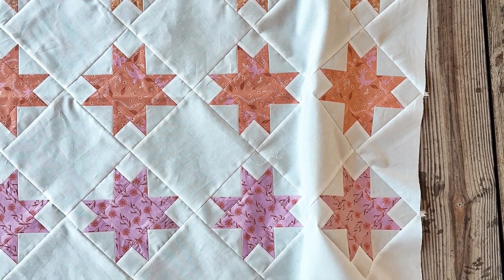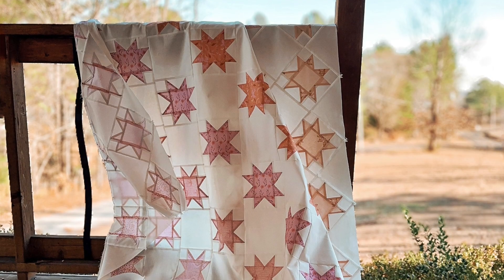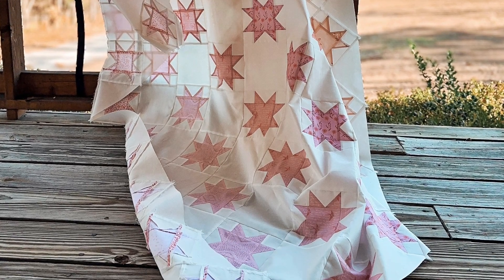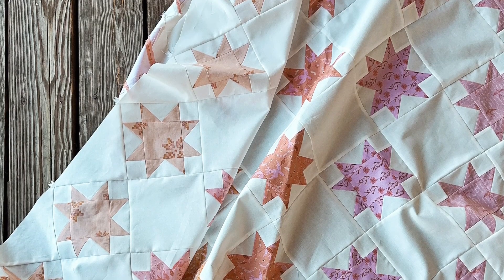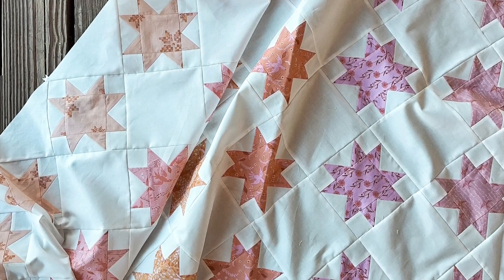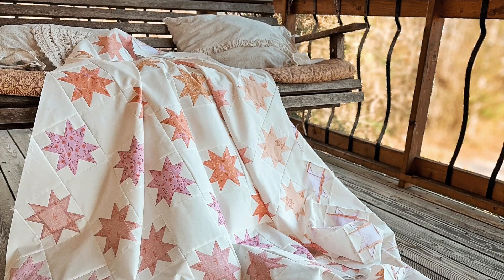The pattern comes in four sizes: a 17-inch pillow, a 34 by 43 inch size, a 60 by 68 inch size, and the 77 by 77 inch size. The pillow only uses one fat quarter, the 34 by 43 crib size uses four fat quarters, the 60 by 68 uses seven fat quarters, and the largest size uses nine fat quarters — simple to choose fabrics for.